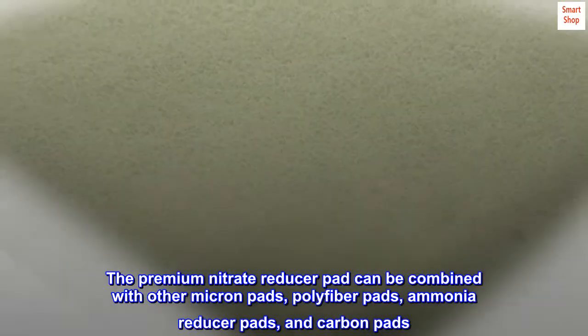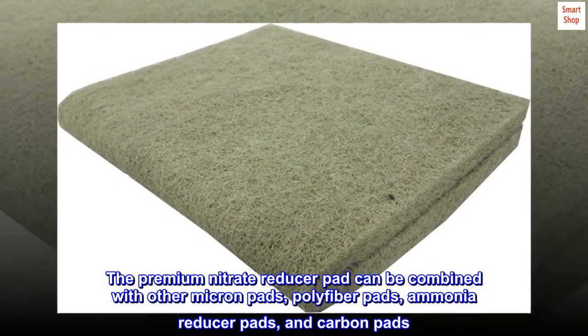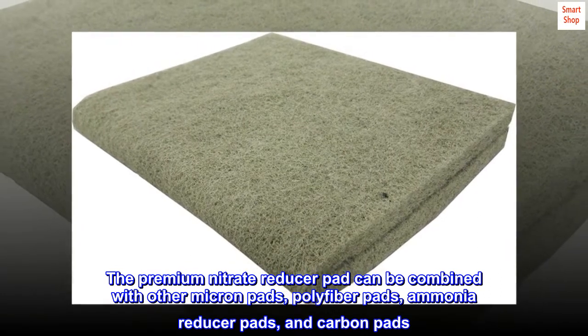The premium nitrate reducer pad can be combined with other micron pads, polyfiber pads, ammonia reducer pads, and carbon pads.